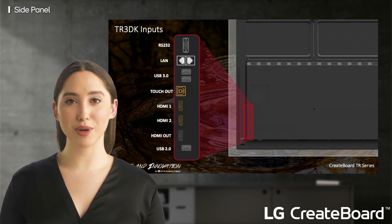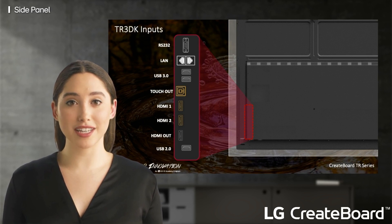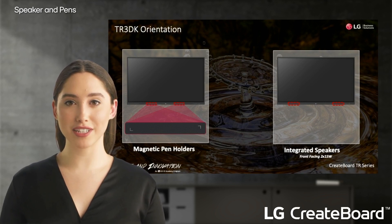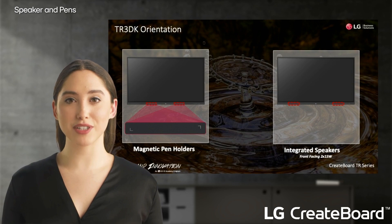You also have two more USB 3.0 ports, giving you a total of four with the other two on the front. Next is another USB touch port and two more HDMI inputs. Finally, you have an HDMI out to connect to another external monitor, as well as a USB 2.0 port if you need it. Also on the front of the Create Board you have two magnetic pen holders to keep track of those powerful accessories, and two front-facing integrated speakers providing 15 watts of brilliant dynamic sound.